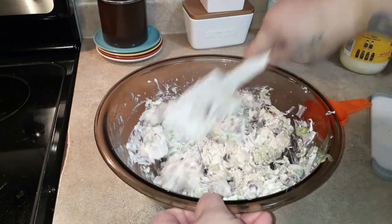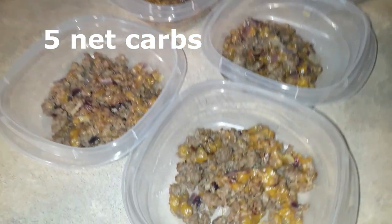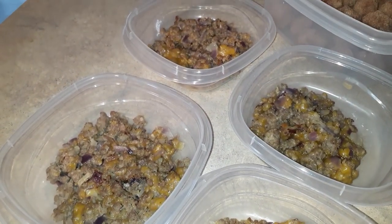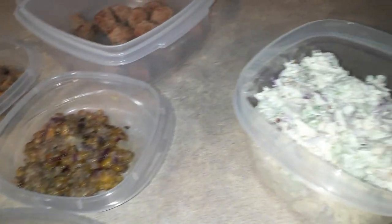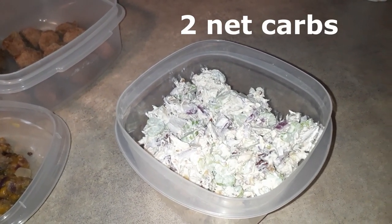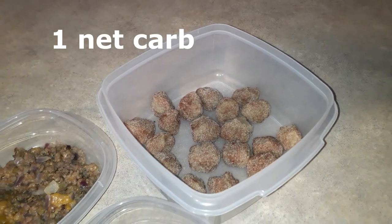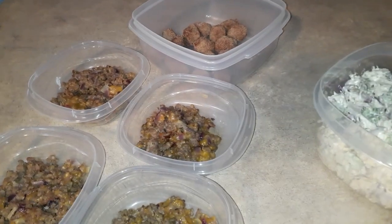Stir it around — that's all there is to the salad. Here's what we have for the week: the sausage breakfast skillet, which I'll heat up and put one or two fried eggs on so the yolk runs down on it. The final chicken pecan salad. And for snack, the snickerdoodle truffles. I hope you set yourself up for a good week, have a great weekend, and I'll see you on my next video.